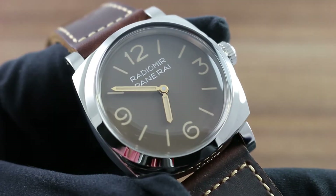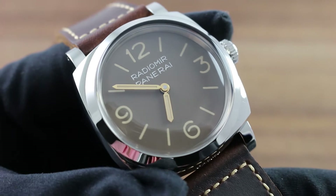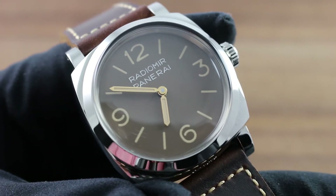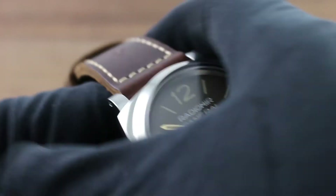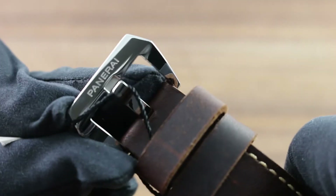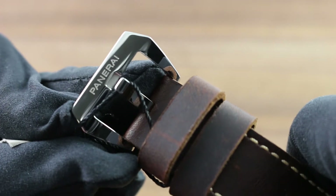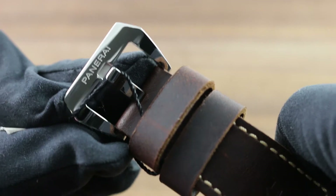This one-of-1,000 piece historically inspired limited edition can be seen along with the entire Panerai collection on our website, govbergwatches.com. The vintage-inspired and practical combination of features begins with the high-polished traditional Panerai oversized trapezoidal pinbuckle.